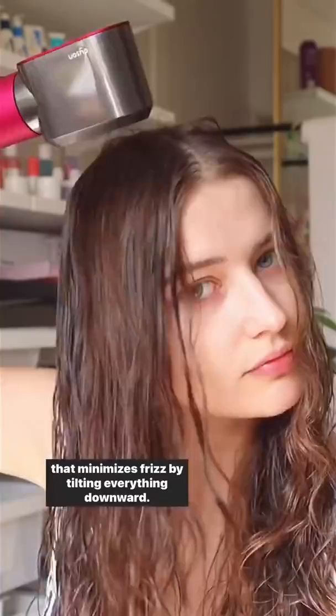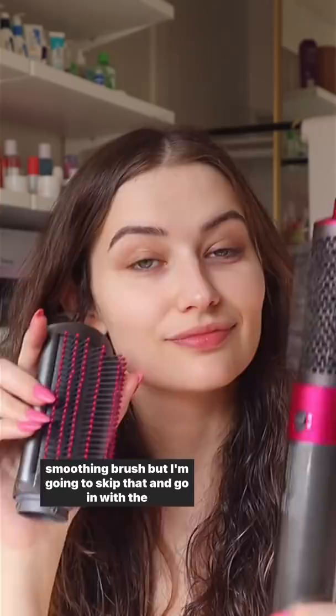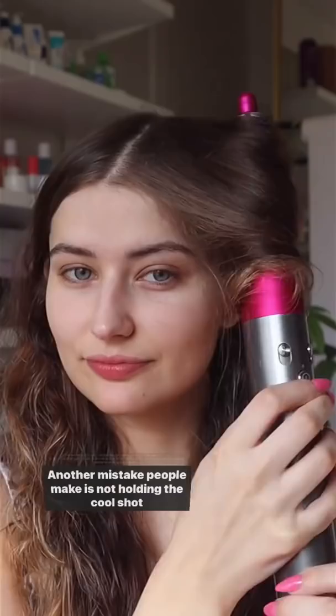Right off the bat, I'm going to dry the good side in a way that minimizes frizz by tilting everything downward. On the other side, I'm just going to go in every which direction — you'll see the difference this makes. Normally if you have textured hair you want to go in with a smoothing brush, but I'm going to skip that and go in with the round brush on the bad side, and you'll notice it doesn't really smooth out the hair enough. Another mistake people make is not holding the cool shot button long enough — I'm going to do that on this side so it won't set properly.